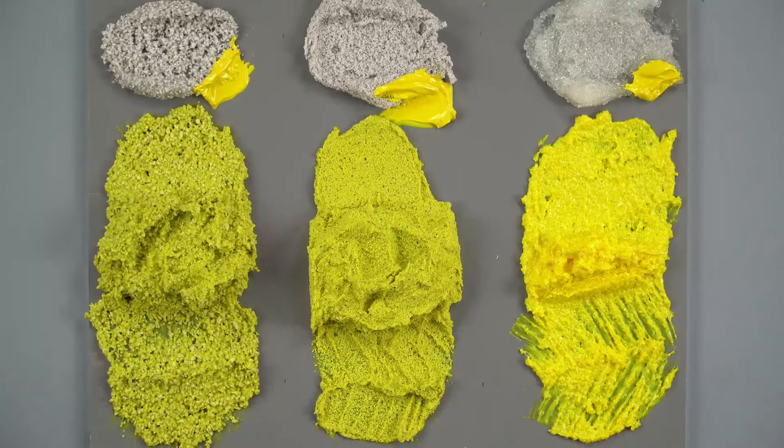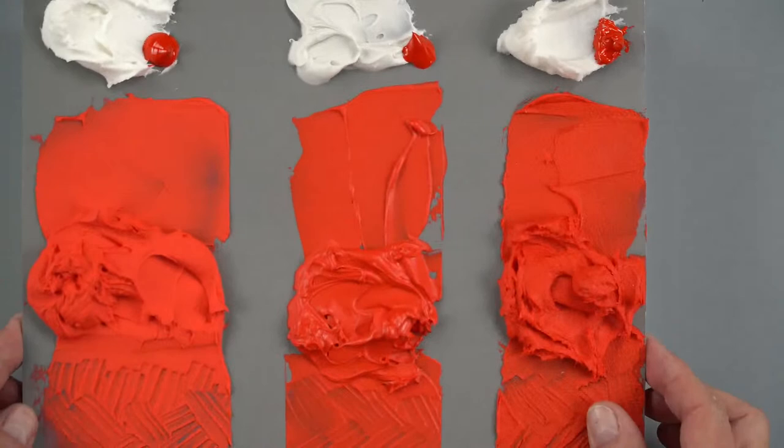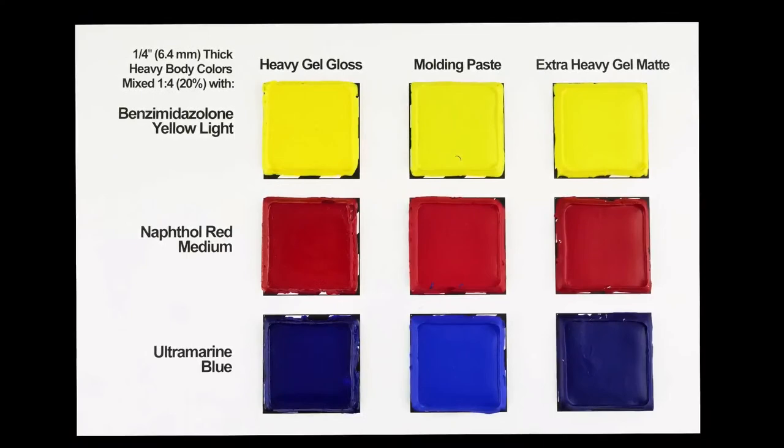All three of these — whether it's the aggregate gels, regular gels, or pastes — are good combinations for creating impasto effects without using up a lot of paint. We have a short video that covers two things: there is a color shift when using these products, which varies depending on whether it's a paste or a gel, and there's also some shrinkage that varies too. Let's go ahead and take a look at the first video showing the color shift.